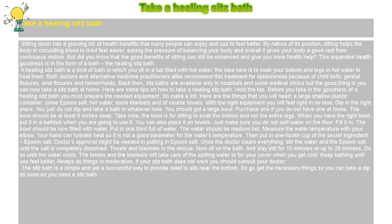Dip in the right place. You should get a large bowl — purchase one if you do not have one at home. The bowl should be at least 8 inches deep. Take note: the bowl is for sitting to soak the bottom, not the entire legs. When you have the right bowl, put it in a bathtub when you are going to use it. You can also place it on towels, but just make sure you do not spill water on the floor.